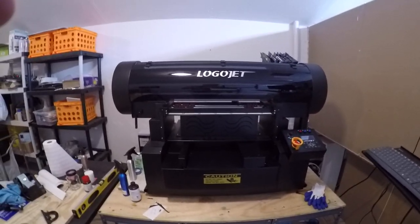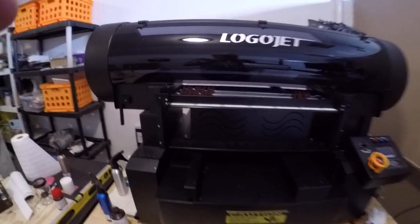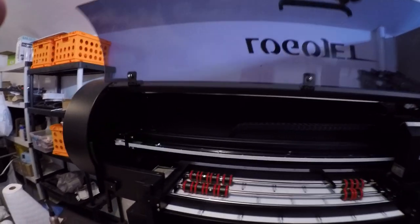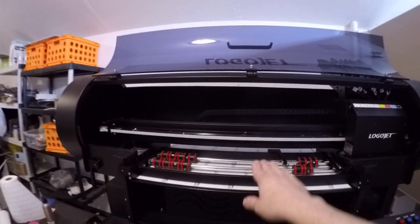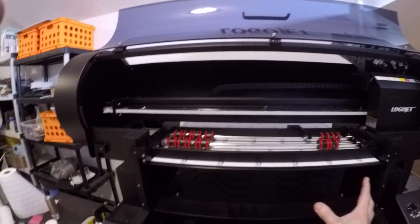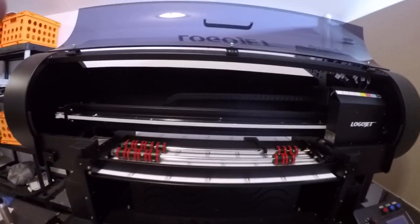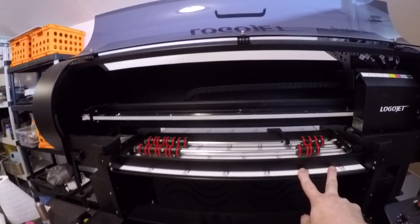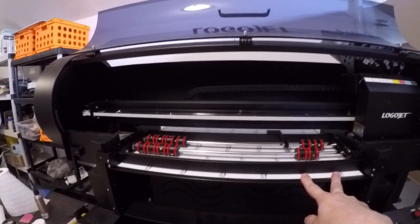Let me give you a little walk around. What we've got is the LogoJet 60XL and it has an 11.5 inch depth. In other words, I can take a basketball and set it in here and print on a basketball — that's how big this is. It's an 18 by 24 bed.